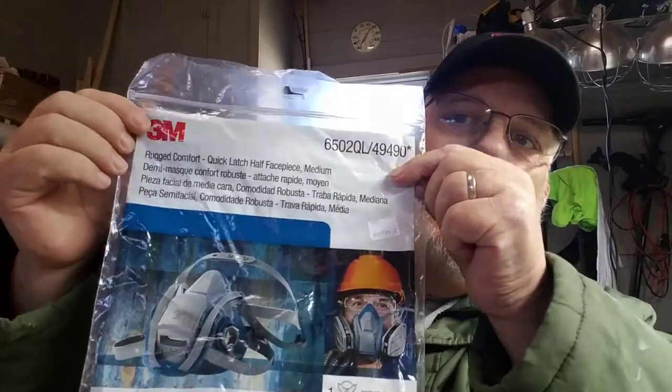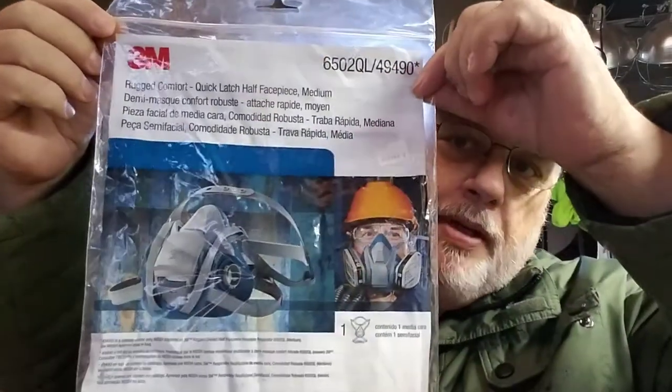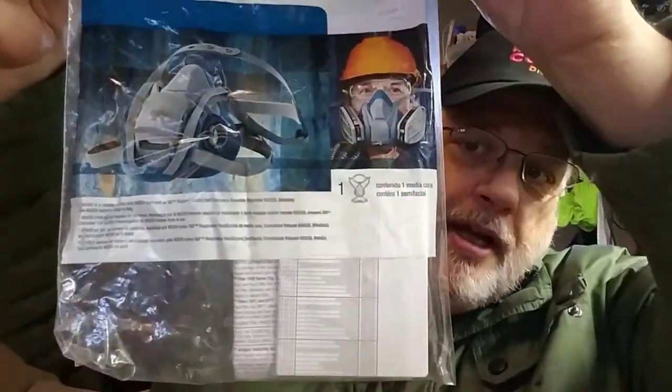Let me show you a bit about it — it came in this package right here. 3M is the leader in these kinds of things. It wasn't that expensive — it's like in the $30s, a pretty inexpensive mask, especially since it's something you reuse.